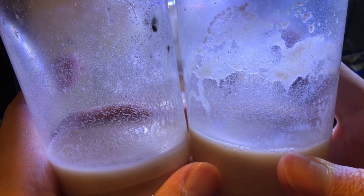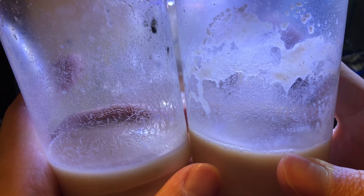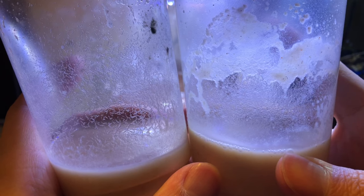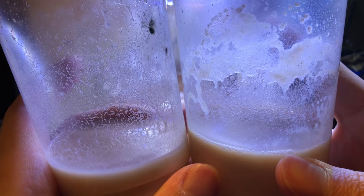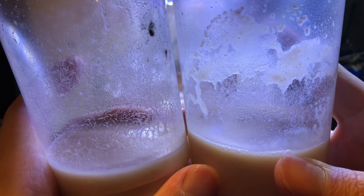Now each of these cultures lasts me about a month of constant use, meaning I feed my fish every day and they can keep up with this harvest schedule. I found that each of these cups can regenerate the worms you see on the sides in about two to five hours, so you can do multiple feedings in a day if needed.